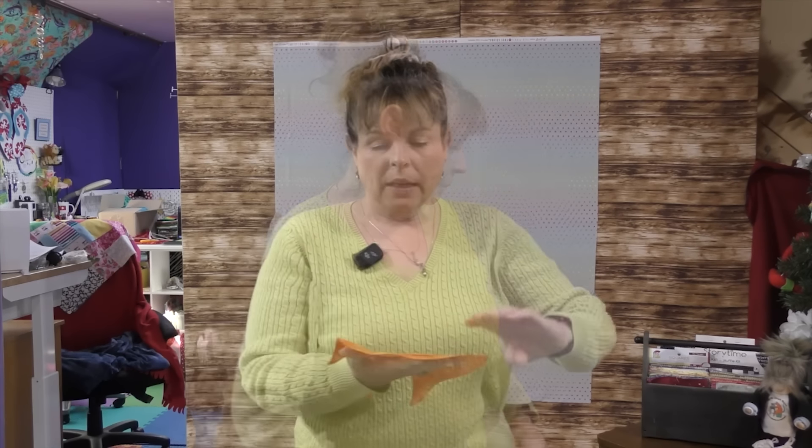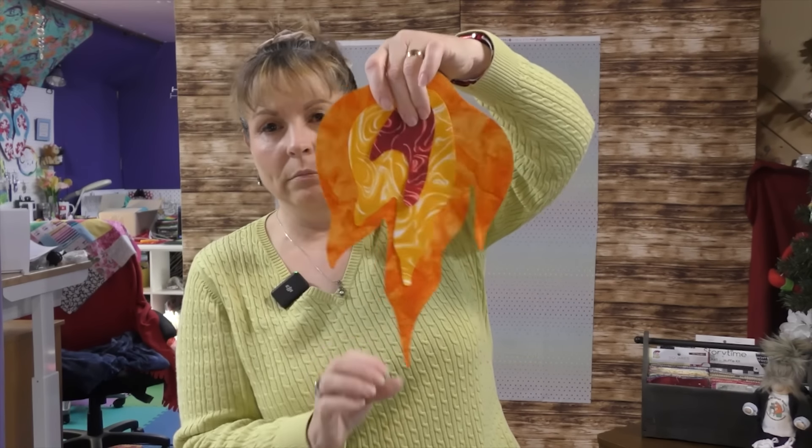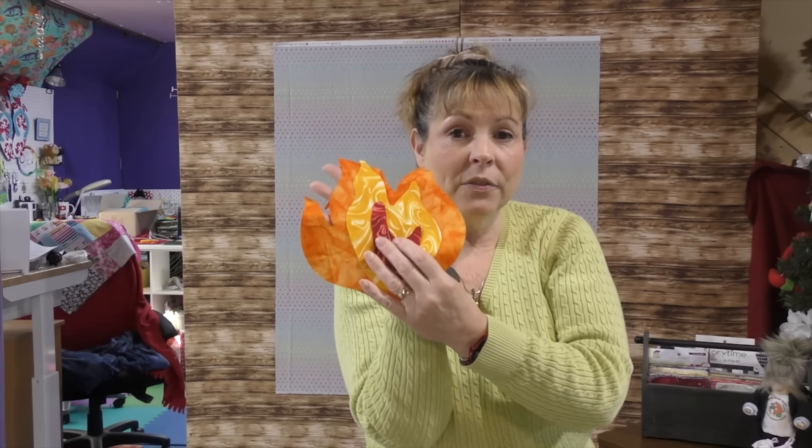I stuck with fire even though it doesn't always have a lot of red, and I decided I was going to use a flame design. Here is one of my flames — I've got it upside down because the pieces are still not together. Do you know how I cut this flame out? By using my Cricut Maker. Let me show you how the Maker cuts my fabric.